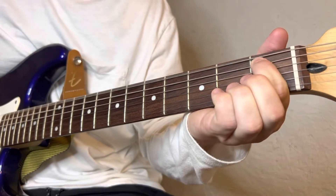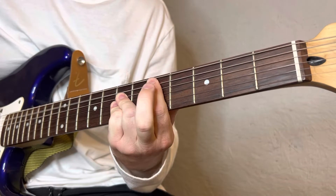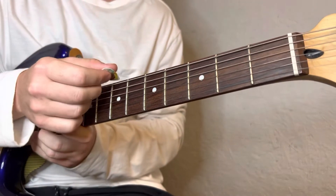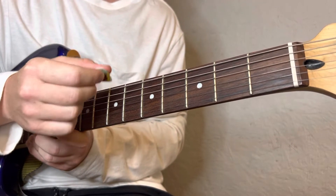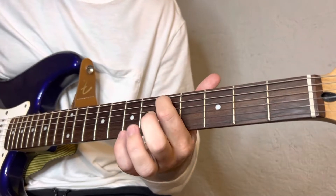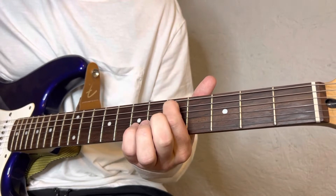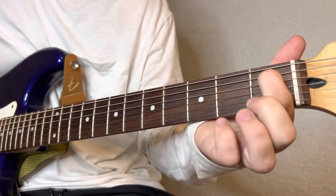So you're just gonna start with open E-flat, and then you're gonna come and add the fifth fret of the A-string in there, and slide it down to the first fret.